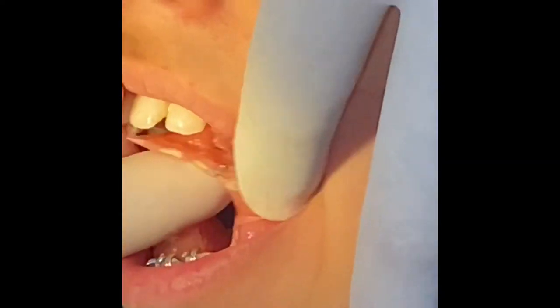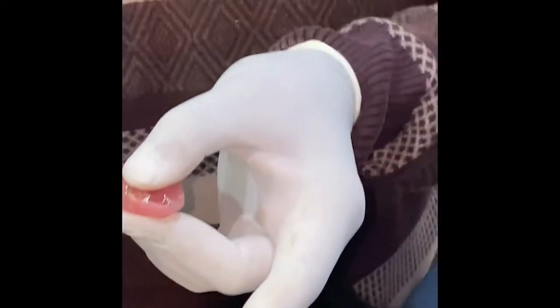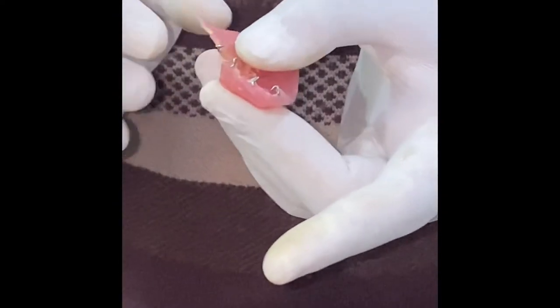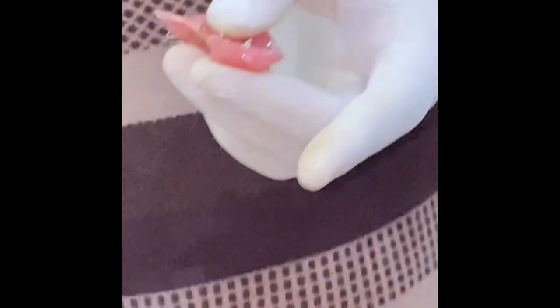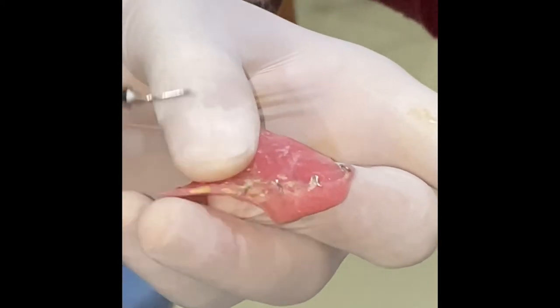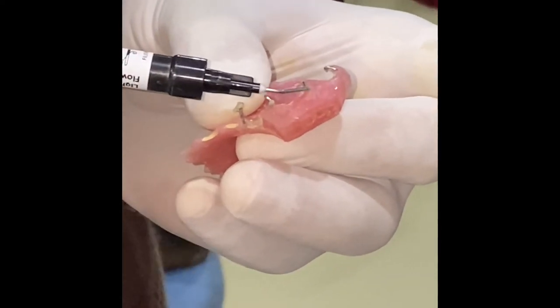However, this end can be trimmed and polished. This can be ground with a high stone and then polished. You can also do flowable composite just to hide this rough area.